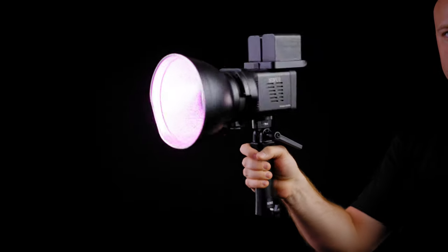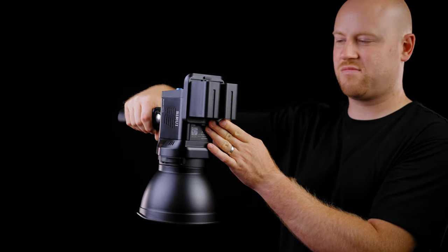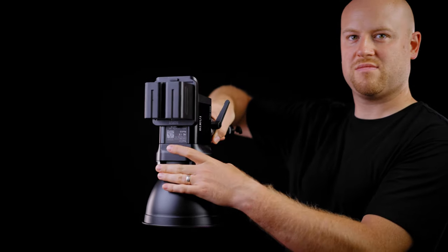This light is also designed to be handheld with the handle, because with battery power you will be really mobile and can get the light powered off-grid in any situation.